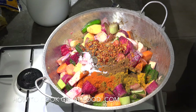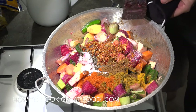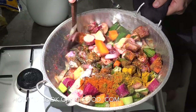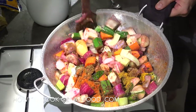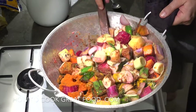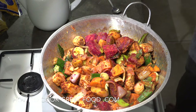Now for another two minutes, get those spices all mixed in — keep it moving all the time. Next two minutes, keep stirring. I'm losing vegetables here, I need a bigger pot!